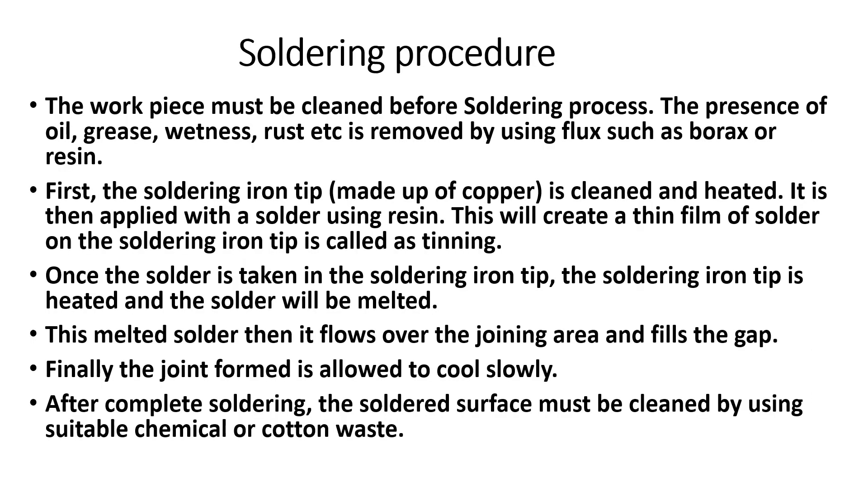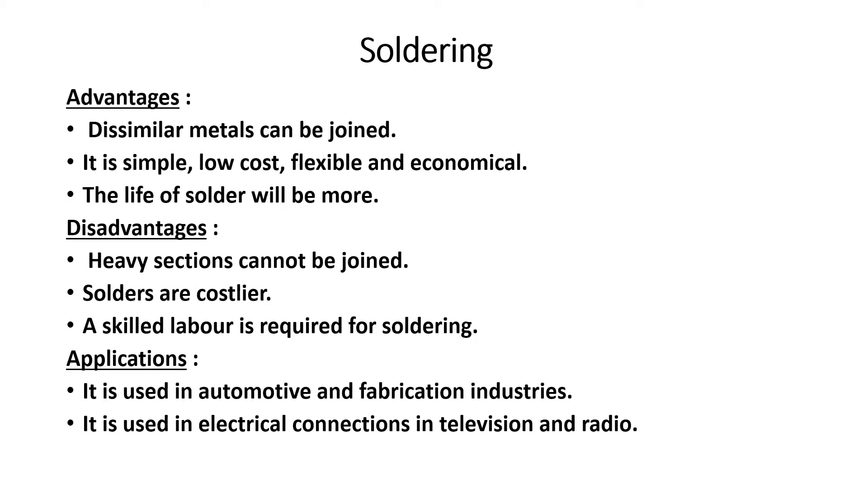The soldering procedure is: first clean and heat the surface, then apply solder and melt it, fill the gap, and the joint will form. After cooling, the soldering is complete. Clean the soldering surface using suitable chemicals or cotton waste.